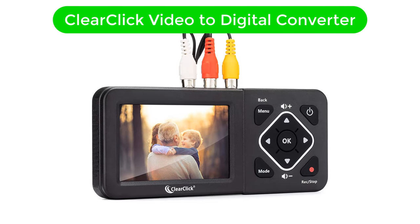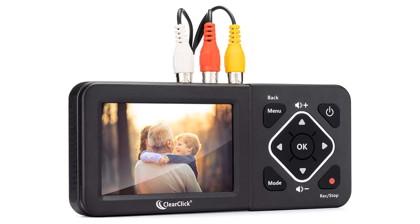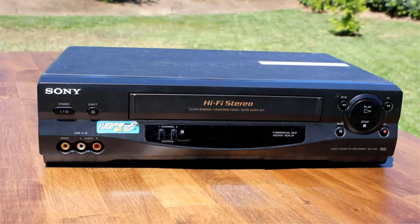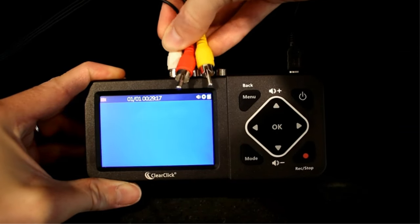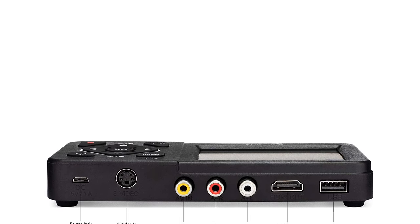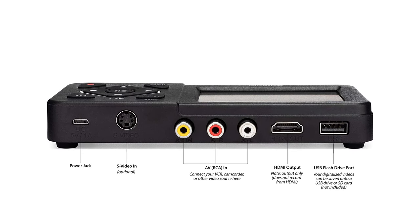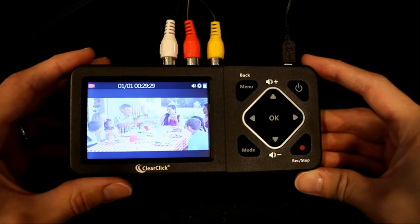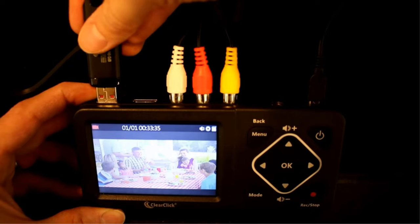Number 2. Our second best pick is ClearClick Video to Digital Converter. ClearClick is one of the most premium and high-end brands of VHS to digital converters, offering unique and feature-rich options to its users. This ClearClick converter is at the second position because it is the most feature-rich option given here. Starting with its resolution, you get a high video resolution of 720x480, which is quite higher than most others.